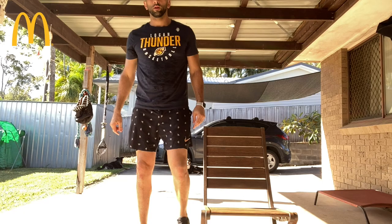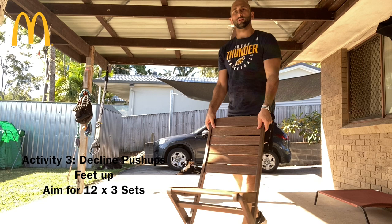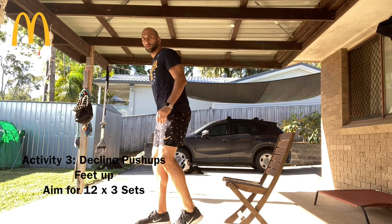For our next exercise, I'm going to do decline push-ups using a chair. Feet up, push up — let's get 12.